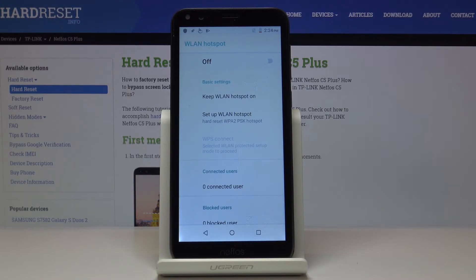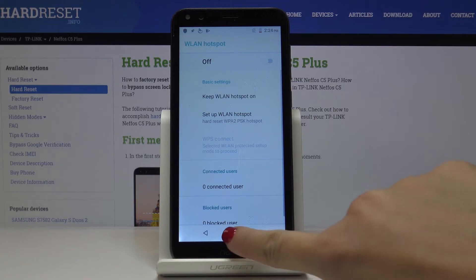Just wait a couple of seconds until the changes are updated. Now you've got a new network name and new password, and you can share the network with other devices whenever you want. You can simply switch off the Wi-Fi hotspot by tapping on the switcher.